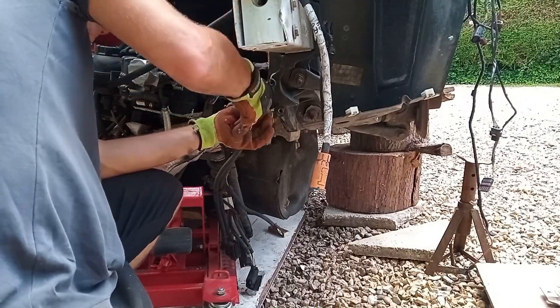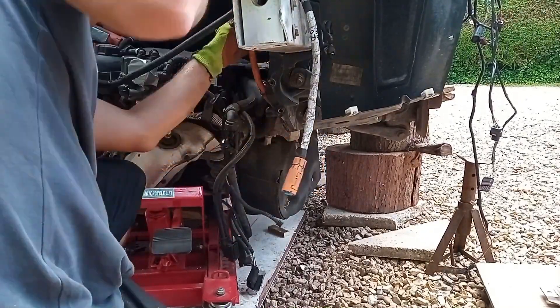This cable is held in by tie wraps, so we're just going to snip them off so we can move the cable out of the way.